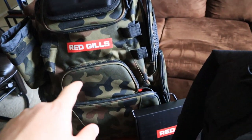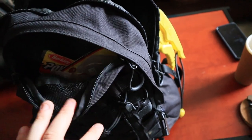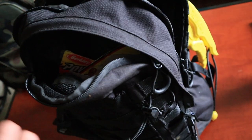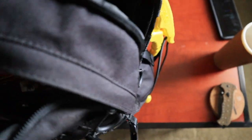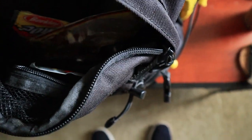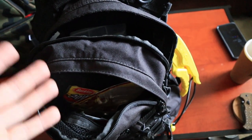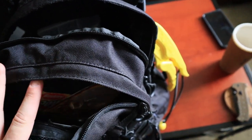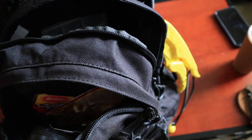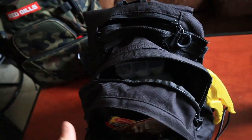Before we get into the Red Gills Tackle Backpack, let's look at the backpack I'm rocking right now — the Outdoor World Backpack from Walmart. I got this for like $20. I just wanted something fast, easy, and relatively cheap. As you can see, all my stuff's really just shoved in there. It holds four boxes, plus all my soft plastics, hooks, and other things — all cramped in. I've got my pliers on the side and my fish grips. It's a good backpack, it does the job, but there's no organization at all. For bank fishing, I need something more organized that holds more stuff.